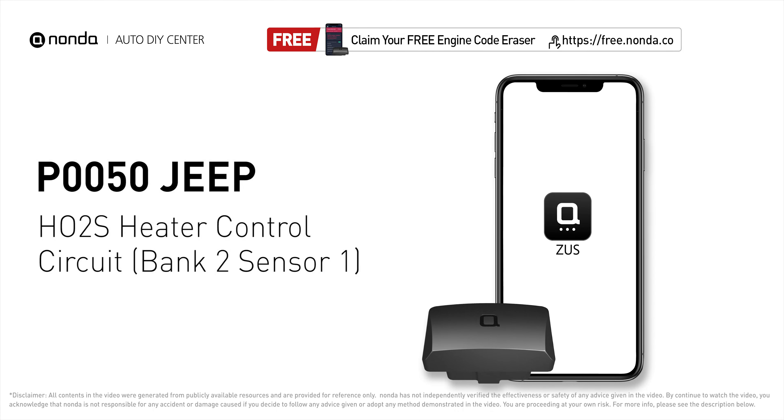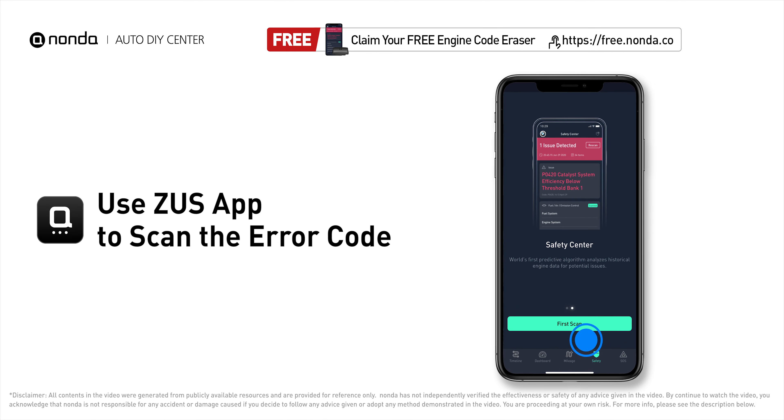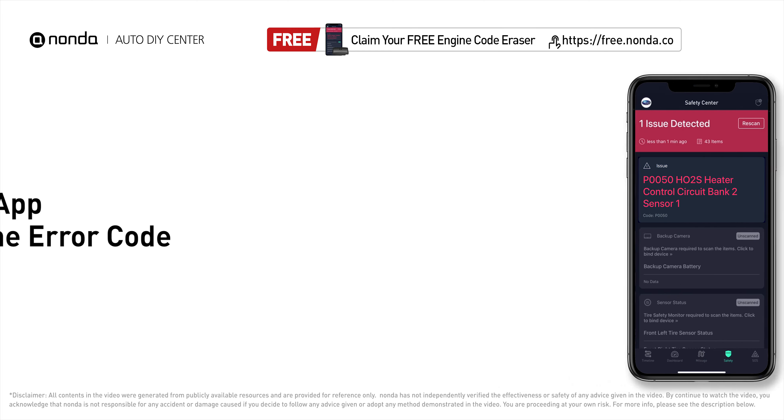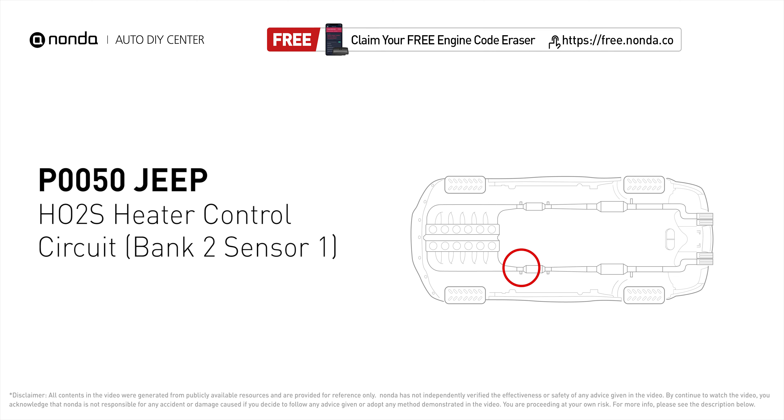This P0050 repairing video is dedicated to Jeep drivers. If your Jeep is getting a P0050 error code, this video is going to show you one practical solution to fix the error code at home. Use the Zeus app to scan your vehicle and see the error code P0050. This code may be triggered when your vehicle's control module detects a fault in the heater circuit in Oxygen Sensor Bank 2 Sensor 1.